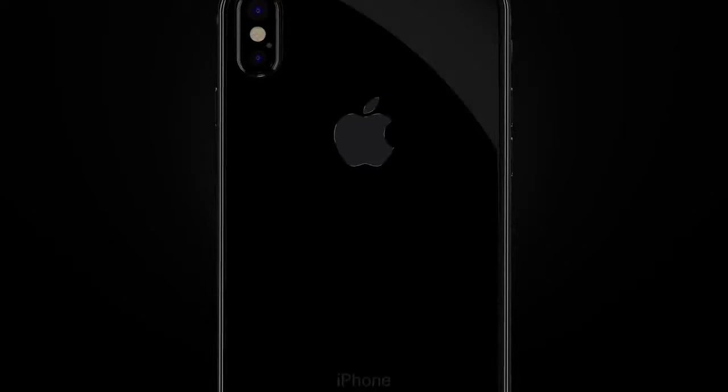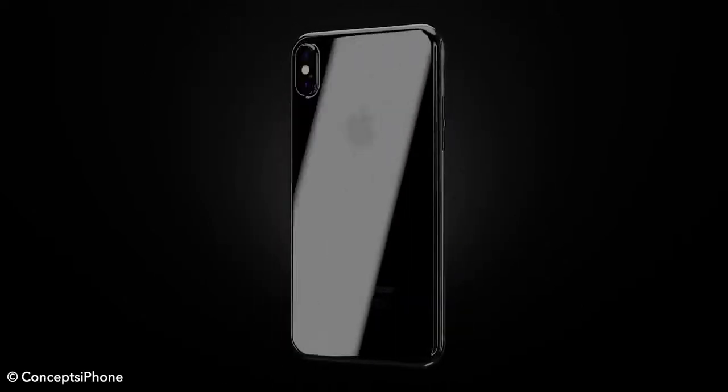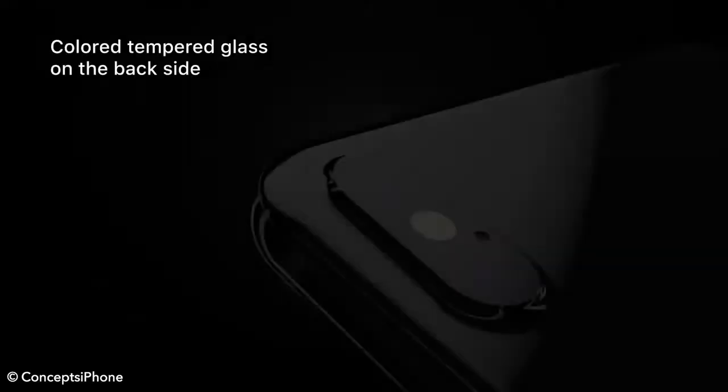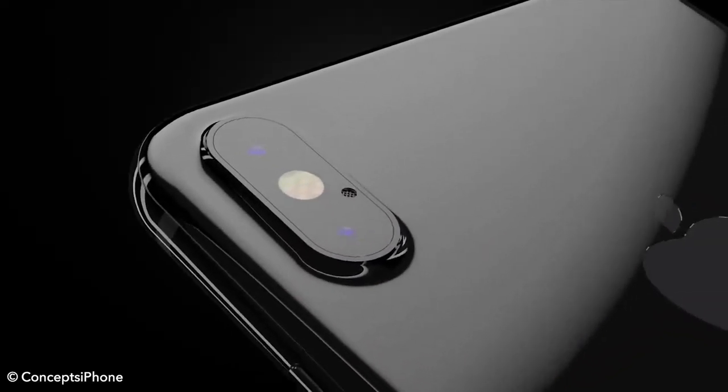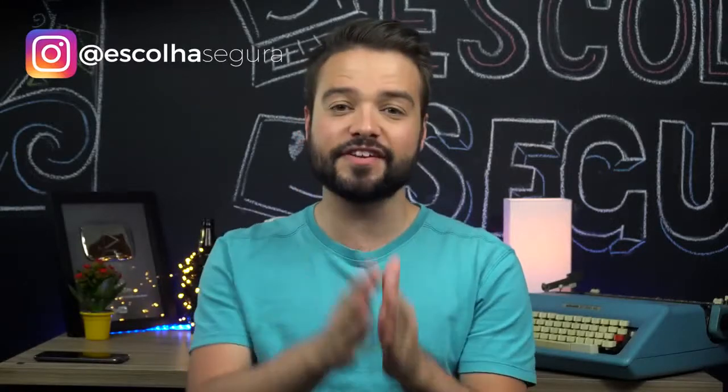Com a chegada do novo iPhone a preços estratosféricos, a versão anterior tende a ficar mais barata, abrindo espaço para quem não quer gastar tanto fazer o upgrade ou iniciar sua jornada com o iPhone. Sabendo que o design se manteve basicamente o mesmo nos últimos três anos e que na versão menor não há câmera dupla, será que vale investir mais no iPhone 7 ou pegar um 6S com maior armazenamento?